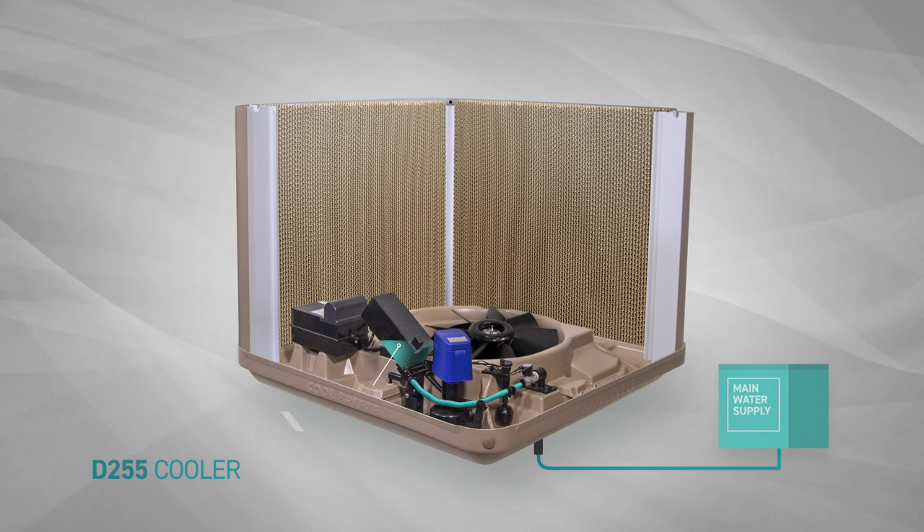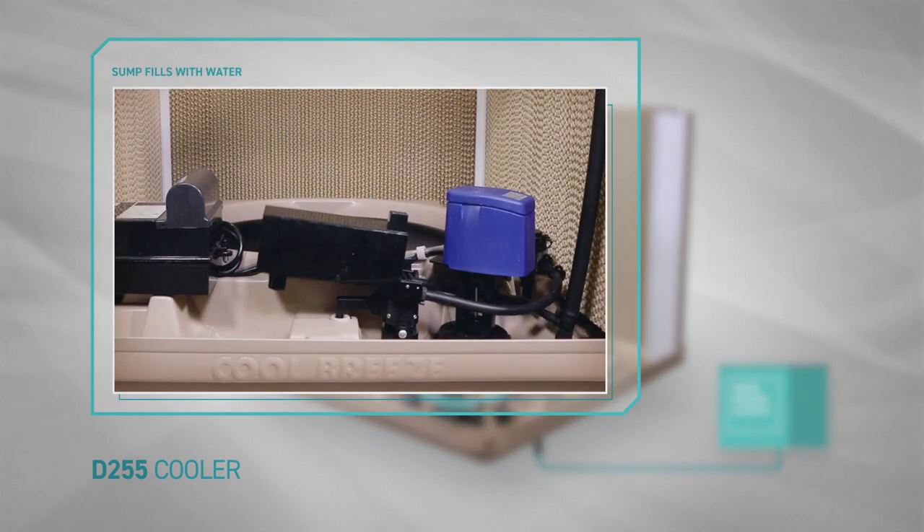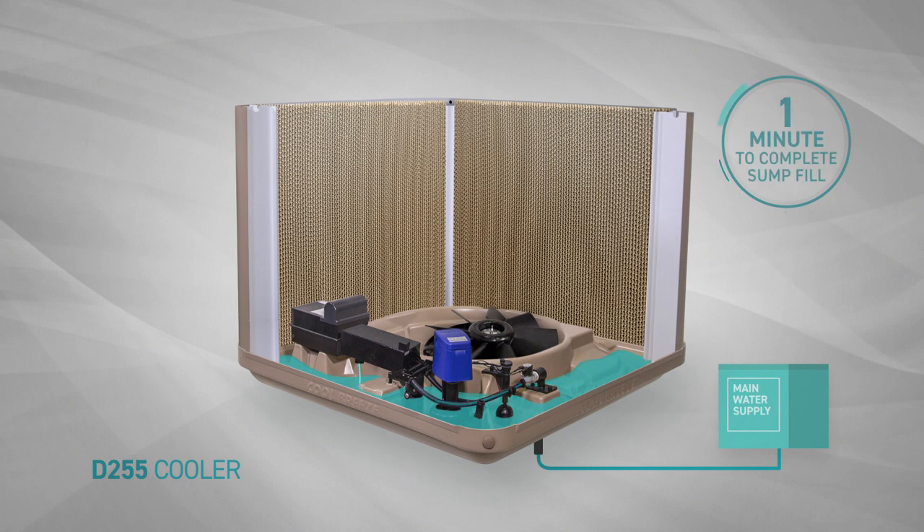As the water flows into the drain valve assembly, the valve will slowly close as the water container gets heavier, at the same time allowing the water sump to fill with water. Once the sump is full, the magnetic water level sensor will detect it has enough water to allow the pump to operate. This fill process takes approximately one minute.